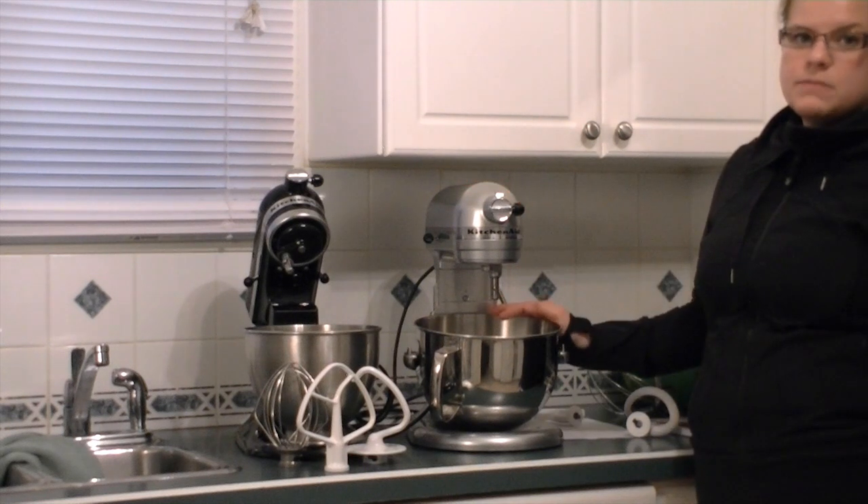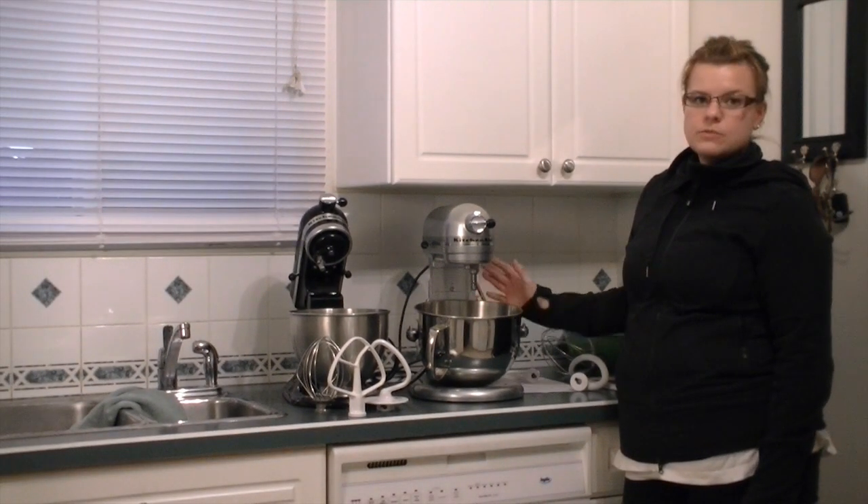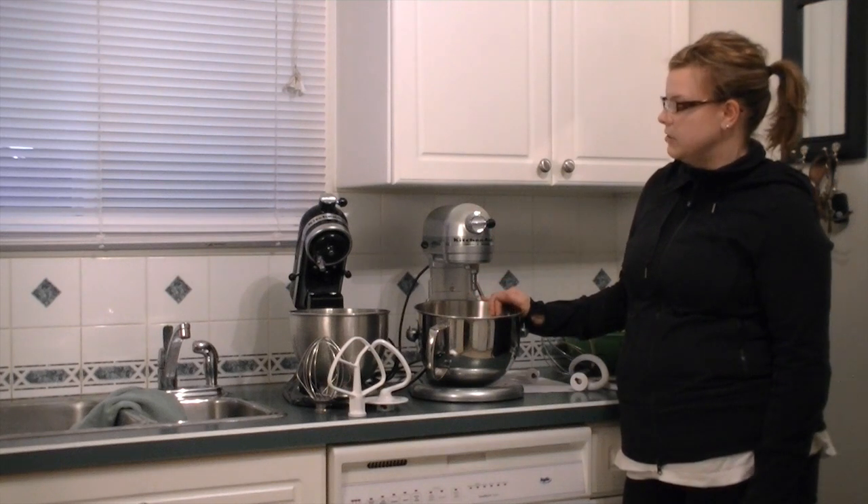I'm really excited to do huge batches — especially my big cupcake orders for weddings and such. Because we do lots of those, this will be able to hold a lot of cupcake batter, and I'm really looking forward to that.